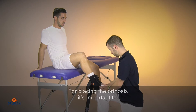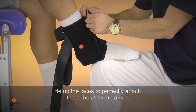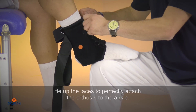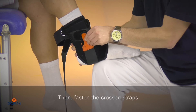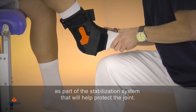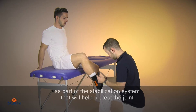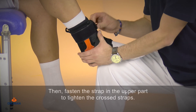For placing the orthosis, it's important to tie up the laces to perfectly attach the orthosis to the ankle. Then, fasten the cross straps as part of the stabilization system that will help protect the joint. Then, fasten the straps in the upper part to tighten the crossed straps.